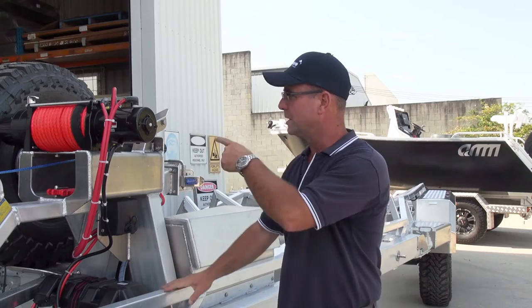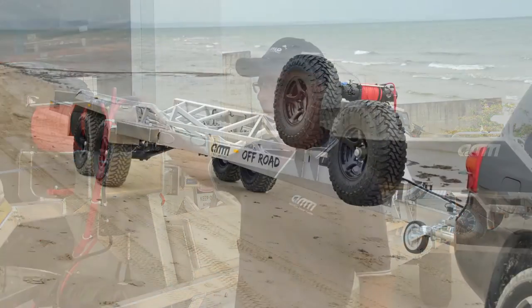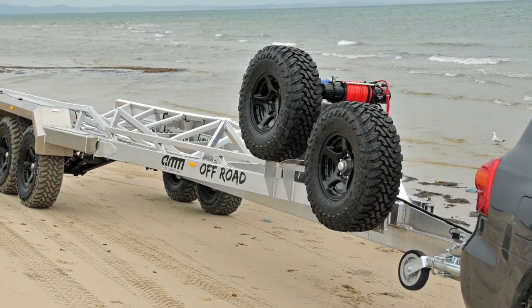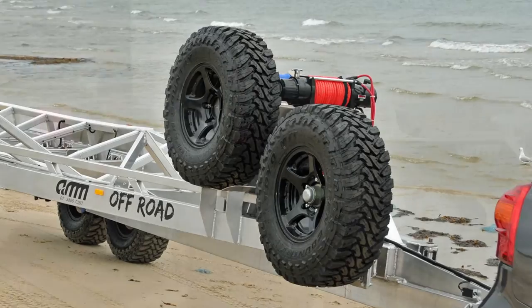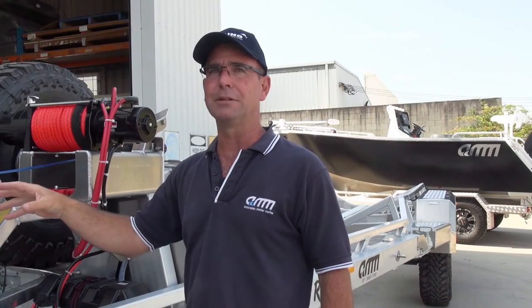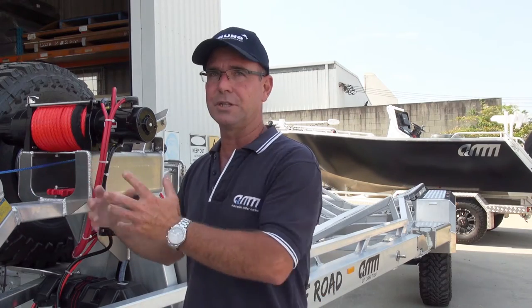We're running two spare wheels. One is a fixed wheel — just a straightforward wheel. The second one is actually a stub axle with a rolling hub and it has a bearing. So if we have a tyre blowout on the trailer, we can use that bearing and hub and just replace it. The whole thing is fixed right there.